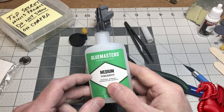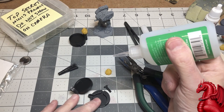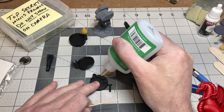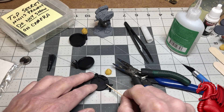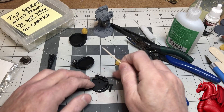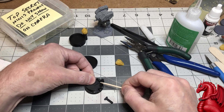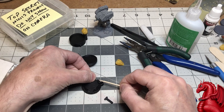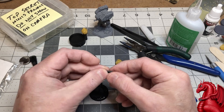To glue this together, we're going to use Glue Masters super glue — it works great and is way cheaper than Gorilla Glue. Just apply a little bit on the base piece. Be careful not to get it in the opening for the battery ejector, because if you do, you'll glue the ejector in place and won't be able to get the battery out. Use a toothpick to spread the glue — more is not better with super glue, you only need a very thin amount.